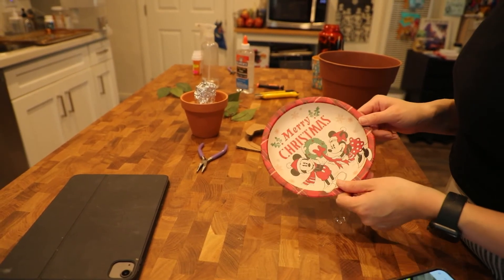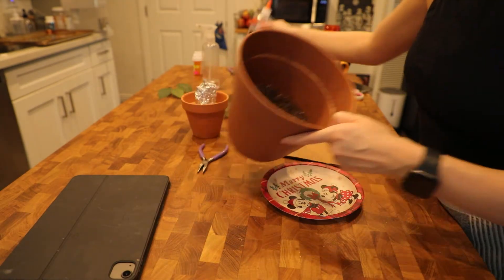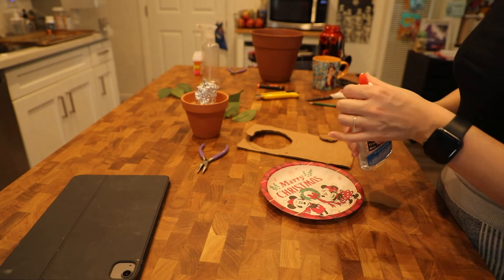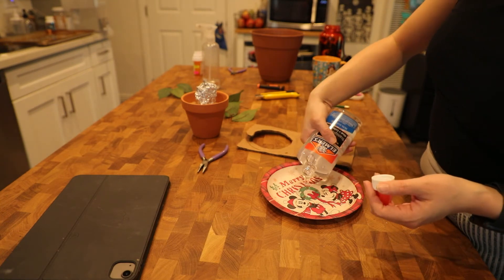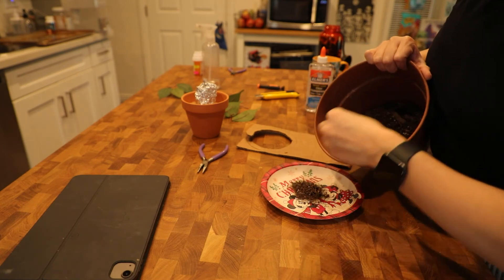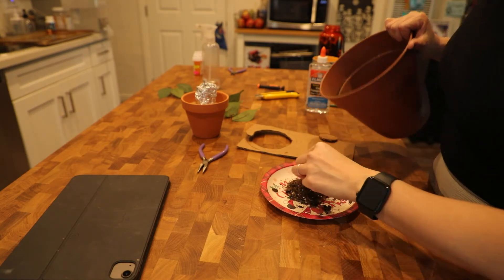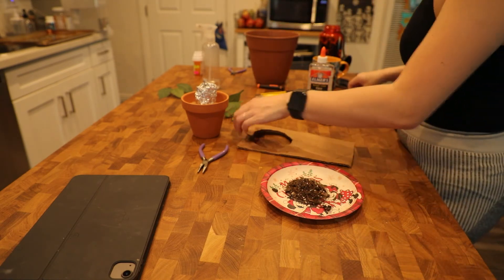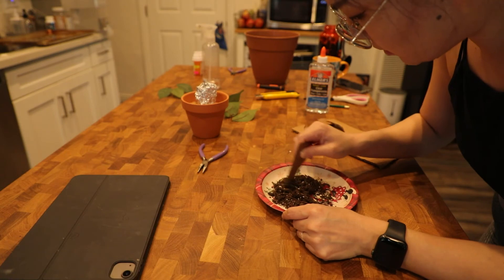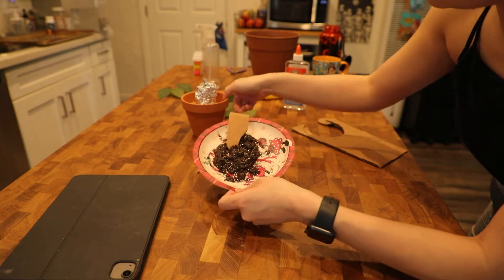I got my Disney Christmas plate that I will be sacrificing for this project. I also have that potting soil I mentioned and this clear Elmer's glue. Here we go — I'm going to pour the glue first, just a really small layer, and I think that should be good enough. I've seen fake soil tutorials where they say to use cat litter and coffee grounds, but I have real soil so why not? I'm just going to mix this up. I think we're going to need a little bit more glue. While this mixture is still wet I'm going to put it into the pot.